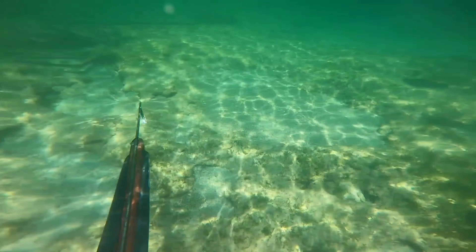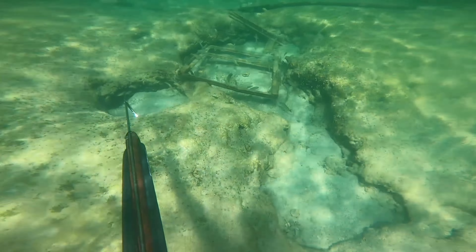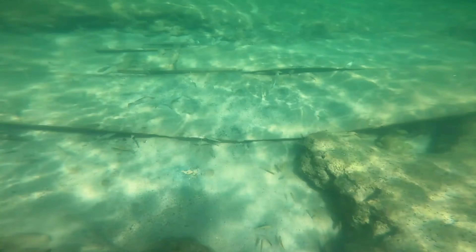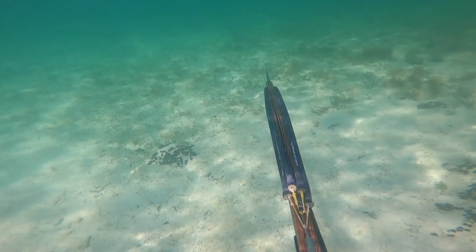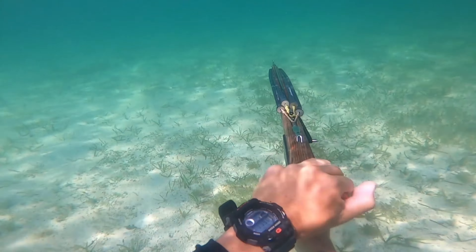What is going on everybody, welcome back to the channel, my name is Max. Hope you all are having a great day — in today's video I have another shallow water spearfishing video for you guys. First I wanted to include some clips of the structure and how the edges are formed here. It's all limestone, with little crevices and lots of places where fish can go and hide.